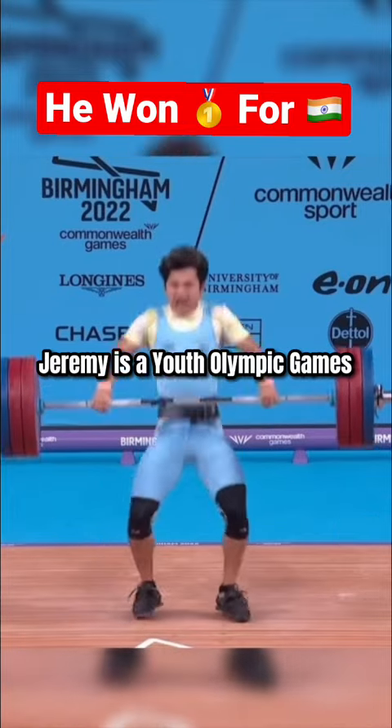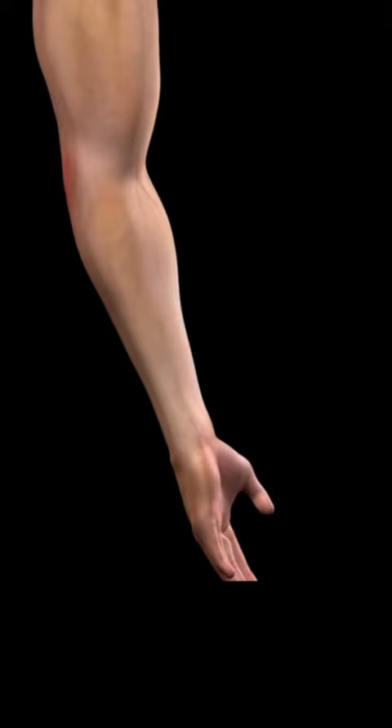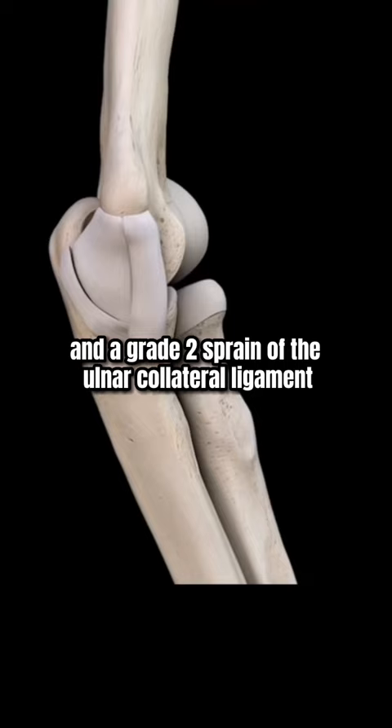Jeremy is a Youth Olympic Games and Commonwealth Games gold medalist who unfortunately recently sustained a left elbow injury in competition that included a grade 2 tear at the common flexor attachment and a grade 2 sprain of the ulnar collateral ligament.